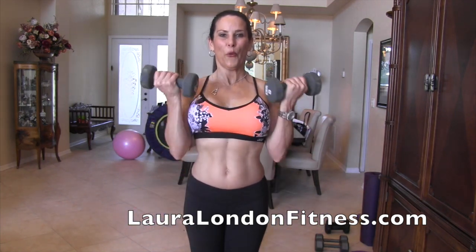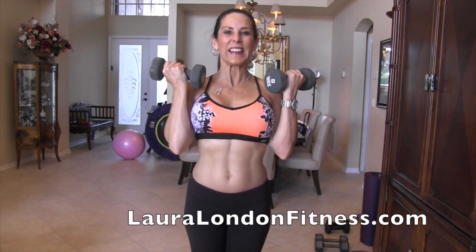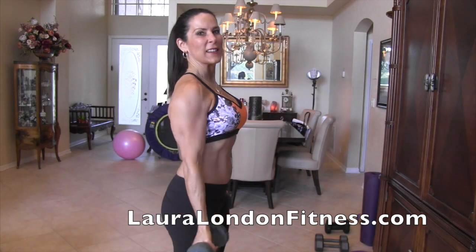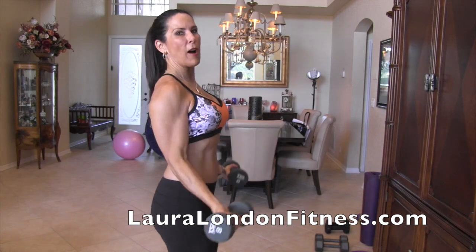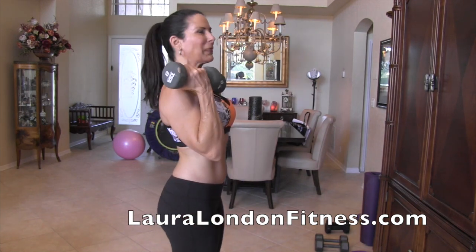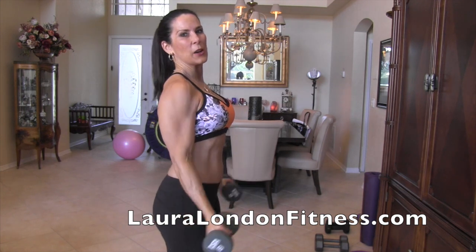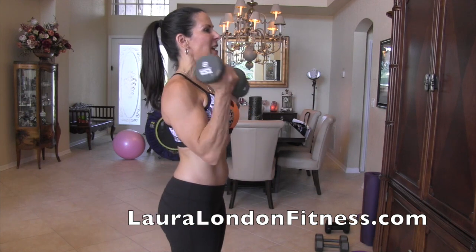One, two, three, four, five — we're just warming it up on this set. Six, seven, eight — I want you to have that full range of motion. Nine, ten — all the way up, all the way down. Eleven — our feet are planted firmly on the floor. Twelve, thirteen, fourteen — they come back down to that hanging position — and fifteen. Awesome.